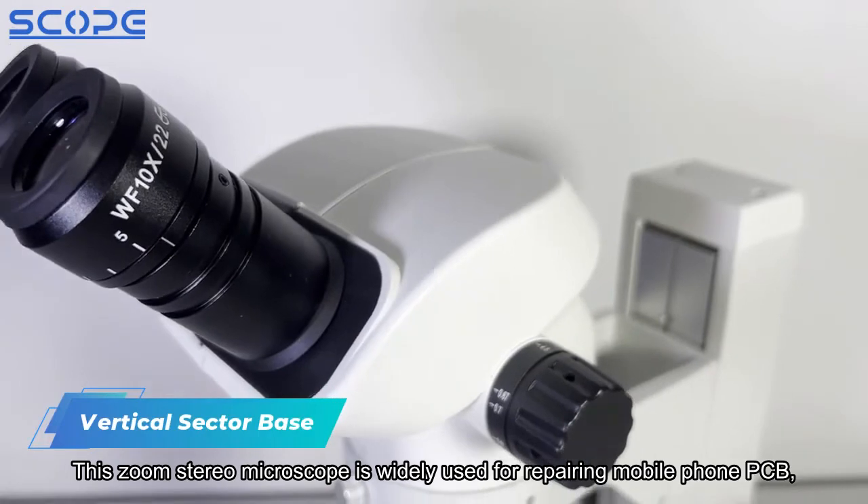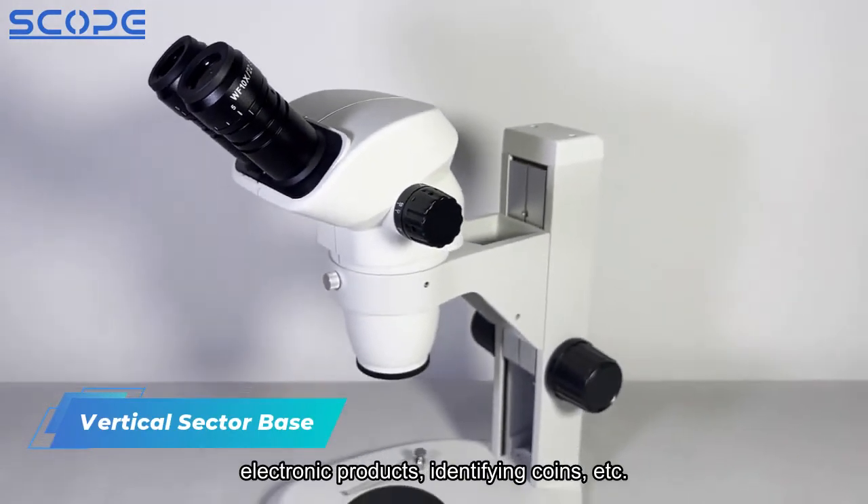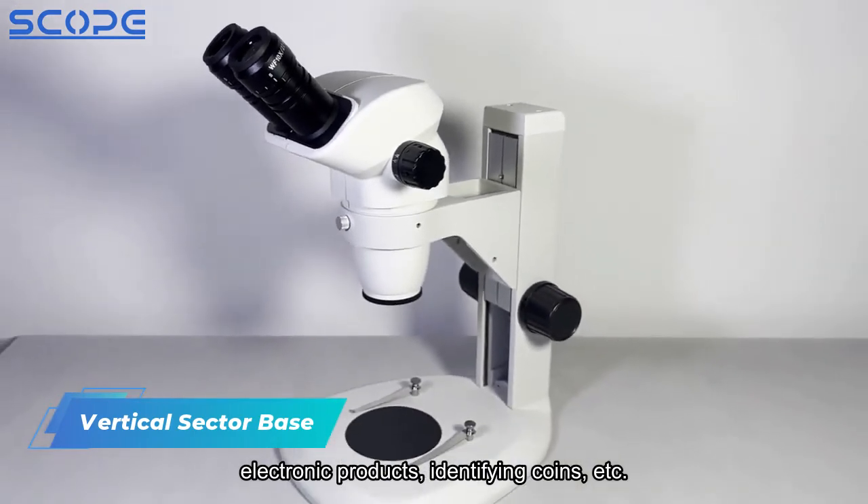This zoom stereo microscope is widely used for repairing mobile phone PCBs, electronic products, identifying coins, and more.